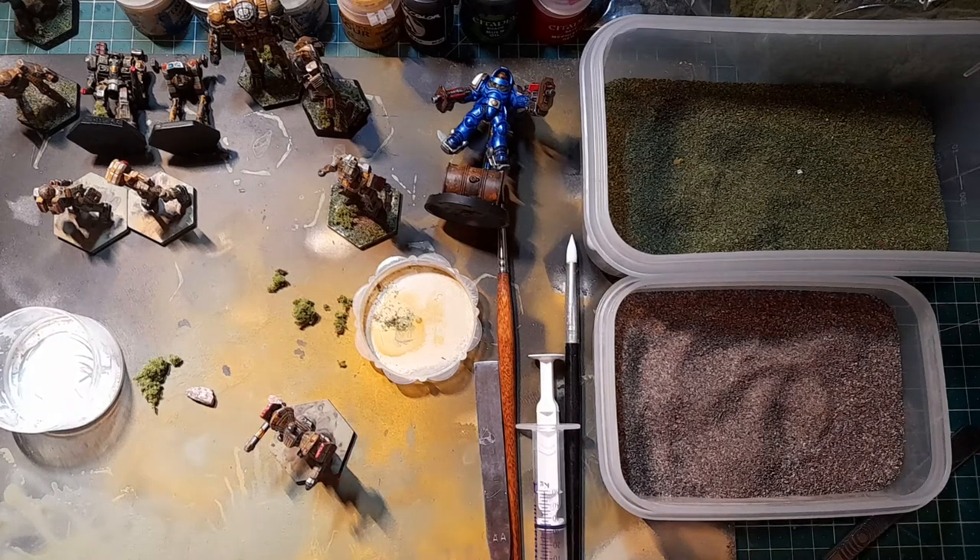Hi there, Battletech and MechWarrior friends, welcome back to another video. We're going to have a quick look at doing basing - basing Battletech mechs. As I said in another video, I wasn't really a big fan of basing Battletech figures. I do it for my Warhammer figures for Warcry, Kill Team, and 40K.